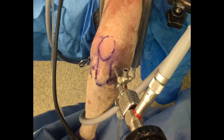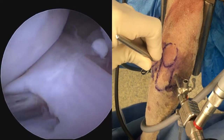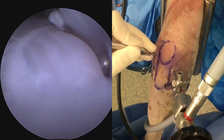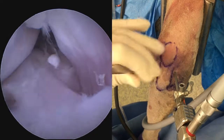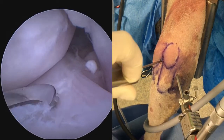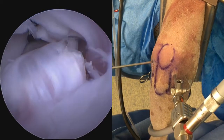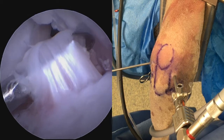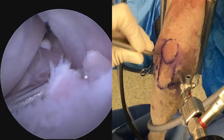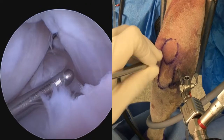For a caudal meniscotibial release, the scope is looking at the axial portion of the medial compartment with the light post in the up position, so we're looking down onto the meniscotibial ligament. A probe is placed under the meniscotibial ligament to get a sense of its width and the trajectory of the cutting device. In this example, an arthroscopic hook knife is used — carefully placing it under the ligament, turning the handle so the tip is pointing up, and applying firm but controlled traction. The meniscal release site is carefully probed to ensure a complete release, which is confirmed by caudal displacement of the caudal horn of the medial meniscus.